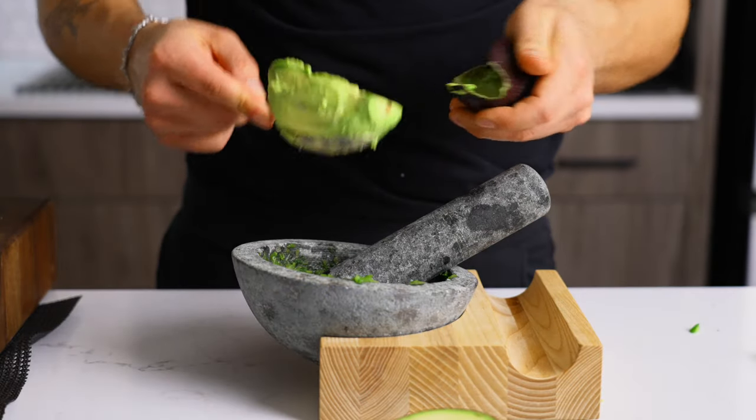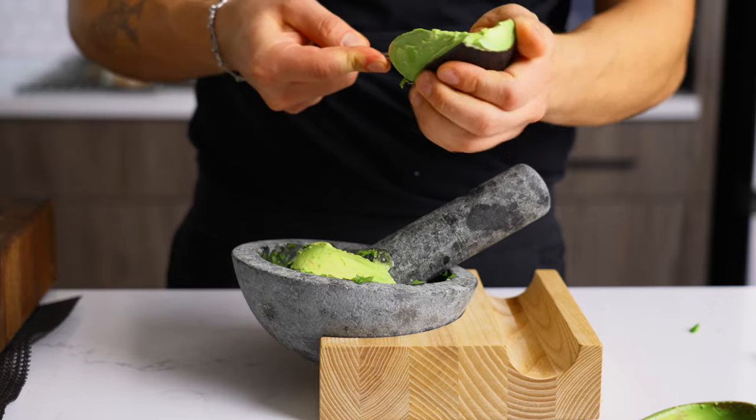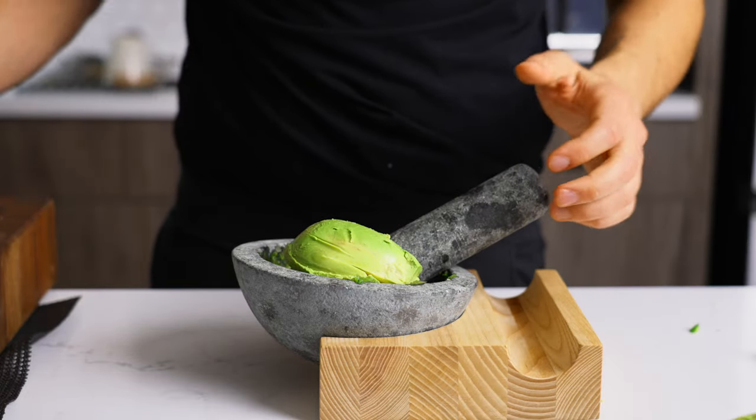I'm just making a puree and then putting my avocados in there and mashing it up, and then I'm going to add the other stuff from the comment section.